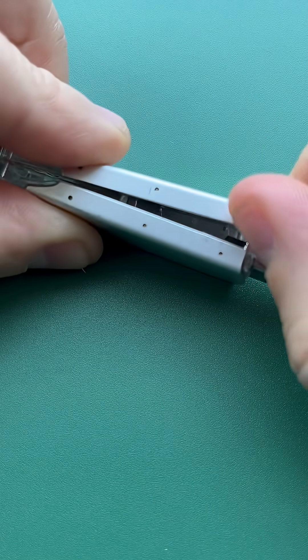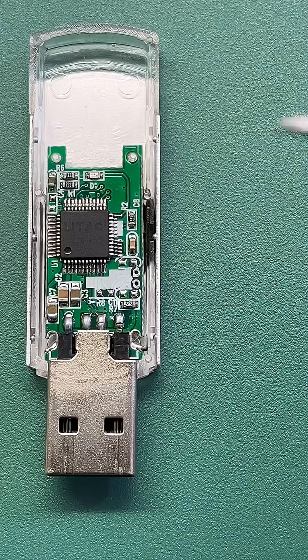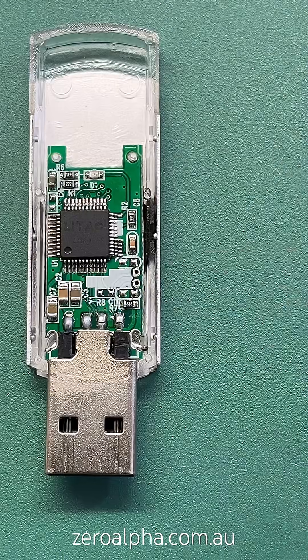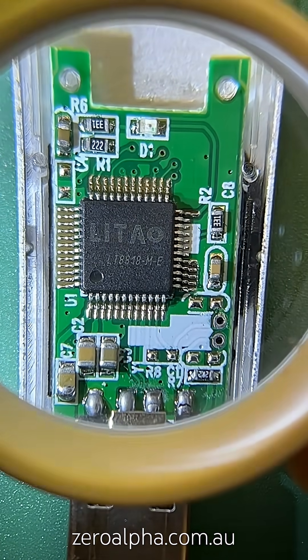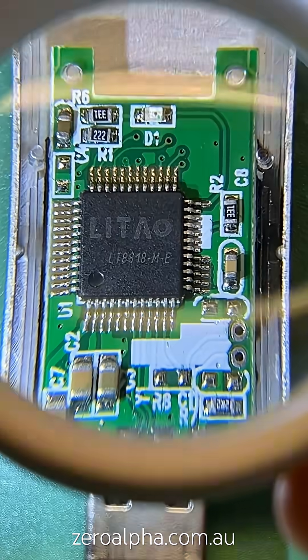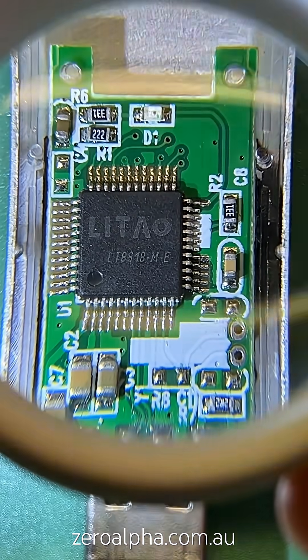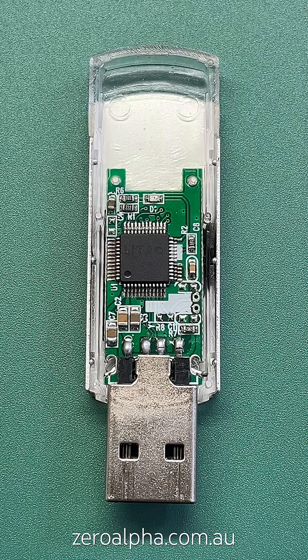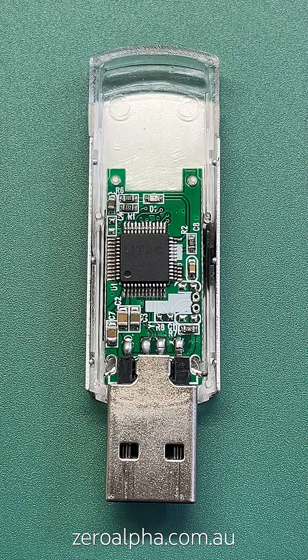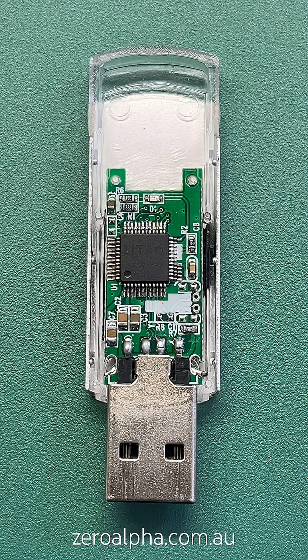To open a model like this, you just need to pry. Inside there are a couple of cracks. If we look at the controller chip, it's powered by a LITAO — it looks like LITAO — and the model is LT8818-M-E. I wish I could tell you more about this controller, but I'm the first person in the world to see this and report on it. There is nothing published at all on this company.